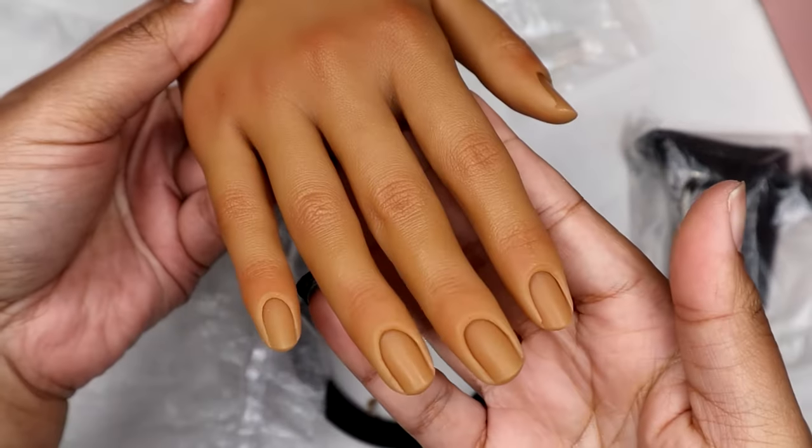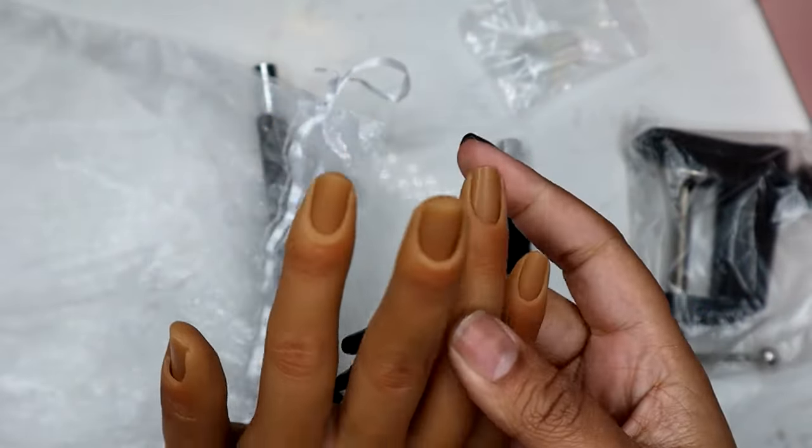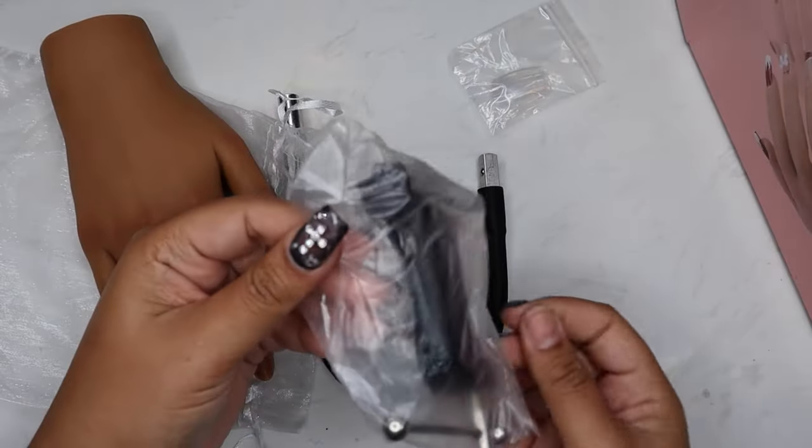You're able to mold the fingers and pose them.